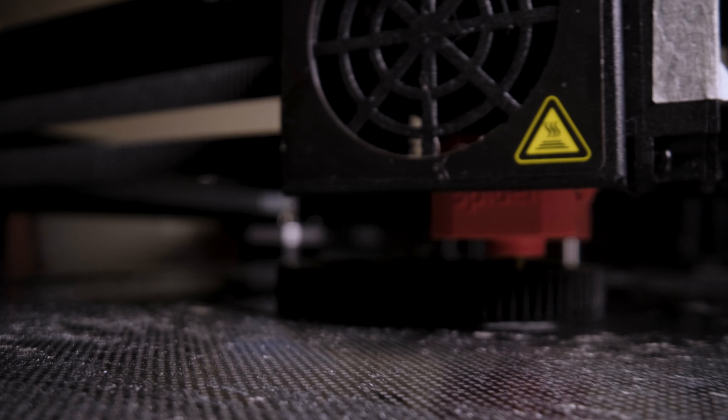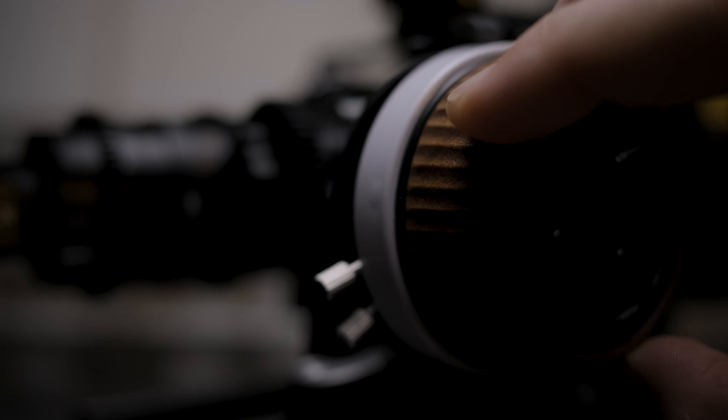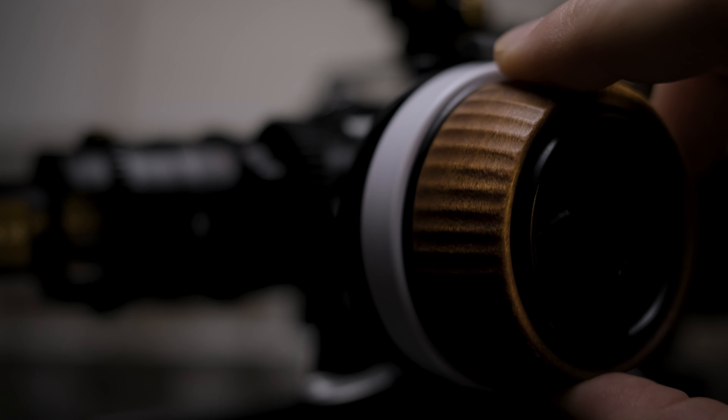Having a good follow focus really ups your production value and the quality of your video in general. It may not seem like a big deal but you can definitely tell when focus has been pulled smoothly and the shot is much better because of it. This is something you're going to have to use eventually, or do it the old-school way and have it be less consistent or smooth. This one in particular I've been using for the past couple of months and I really enjoy it.